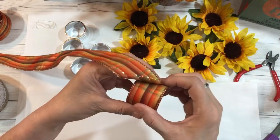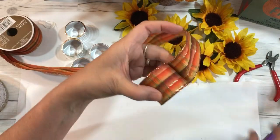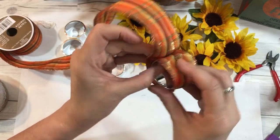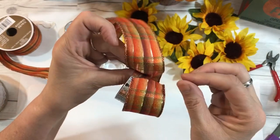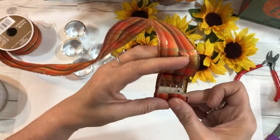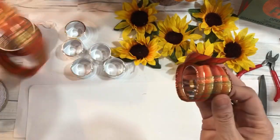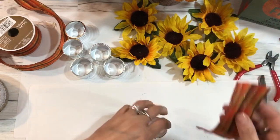This is wired ribbon that I had on hand; you can buy any ribbon you like — Dollar Tree has a lot of it. I'm sharing this now because Dollar Tree is selling a lot of their fall items out, so just letting you know. You want to measure your ribbon around your napkin ring to see how long you want it to be.